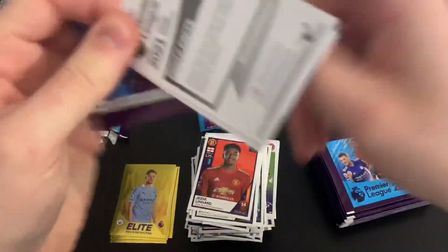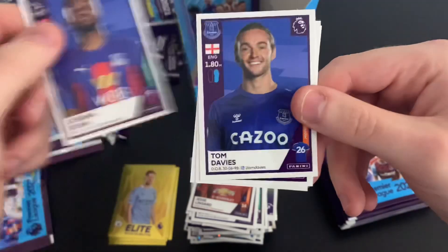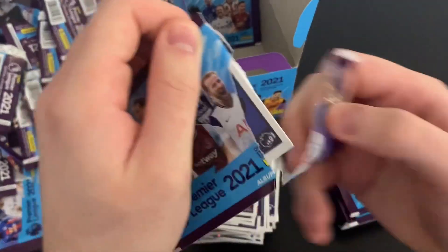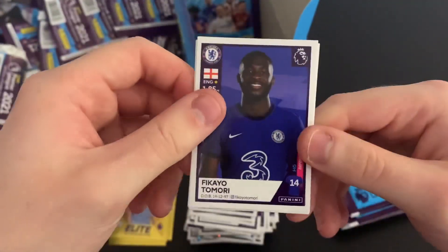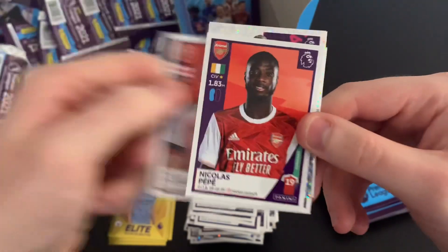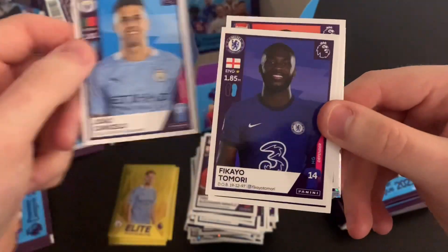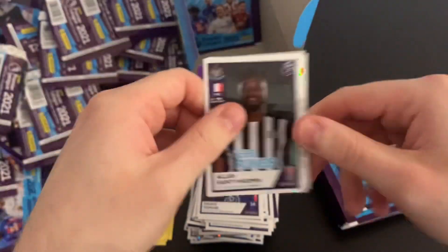Next pack: Trent Alexander-Arnold, Alzate, Aubameyang captain, Ayew, and Davies. Lots of questions today for the comments — I'd love to know your favourite sticker design. We've got Tomori, O'Connell, Pepe, Ceballos key player — I'm not sure he is our key player, to be honest. Cancello as well. Interesting choice for Arsenal key player — I would have said probably Saka or Roleno at the moment. Got Saint-Maximin, Noble, Nakamba, Iwobi, and Poveda.